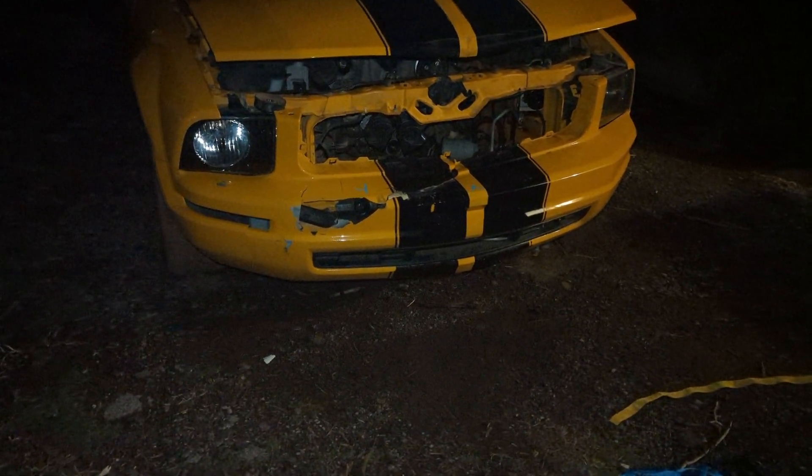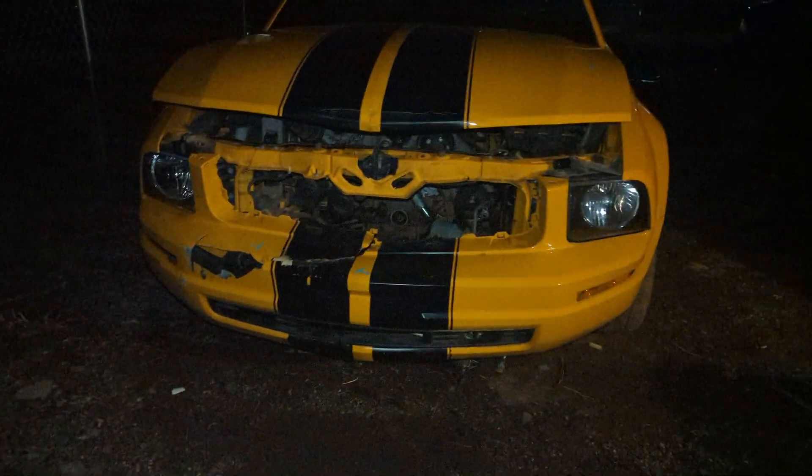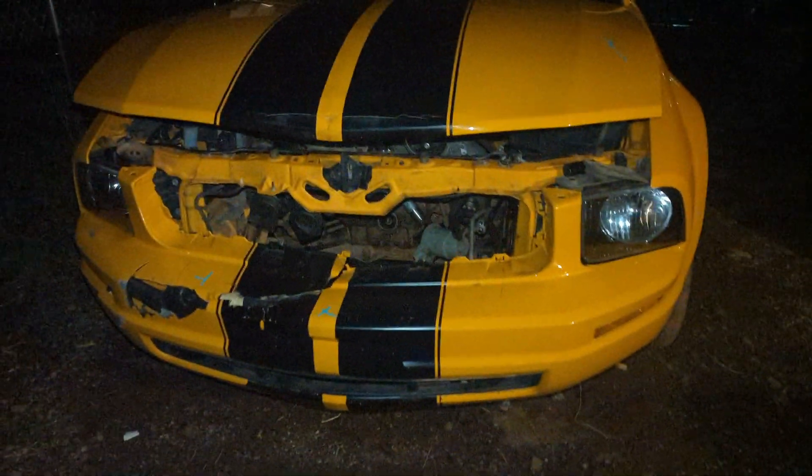I do have big plans for the future of this car. I'm not going to go too in-depth until it is about time to do it or until I'm pulling the parts out of this one. But I want to just go over it a little bit. It's got 150,000 miles, almost 160.